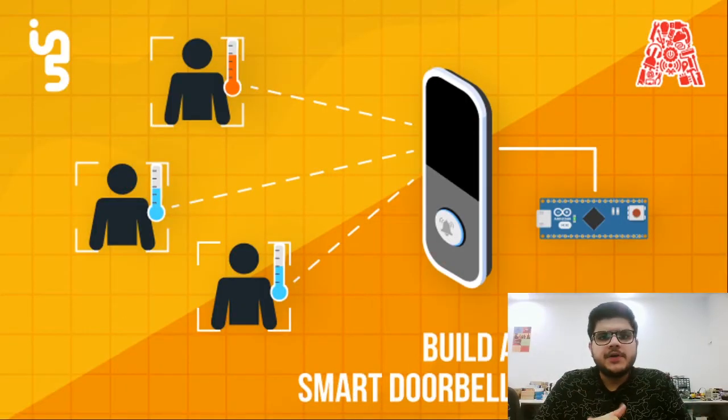Hello everyone, a very good morning to all of you and welcome back to another session. Today we're going to make an anti-corona smart doorbell using Arduino. You might think this is a repetitive workshop, but no — the one we previously made was a touchless doorbell. This is in fact a next step, a step forward on the same device, where we actually improved that device to be an actual smart doorbell.